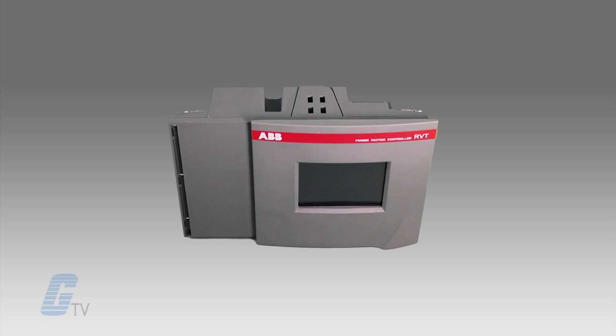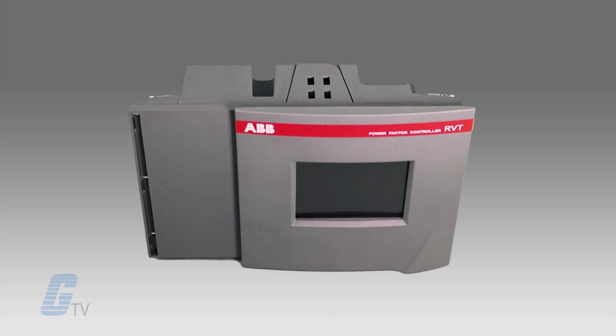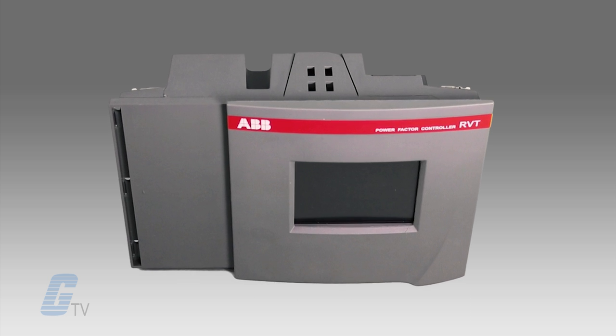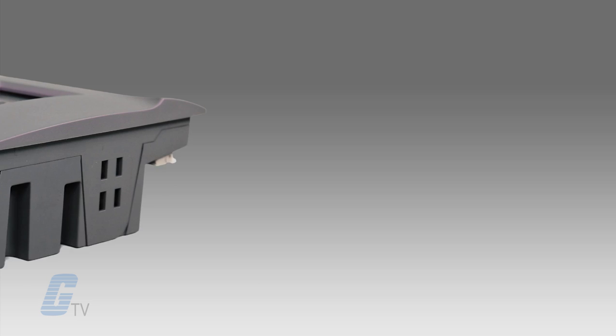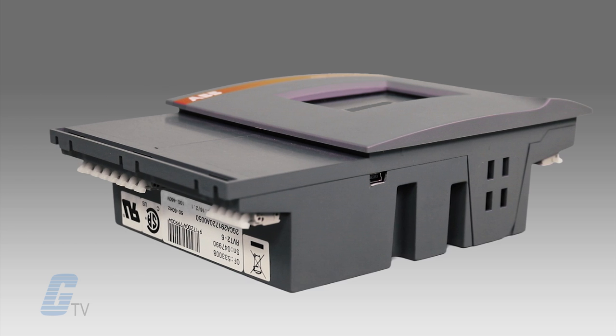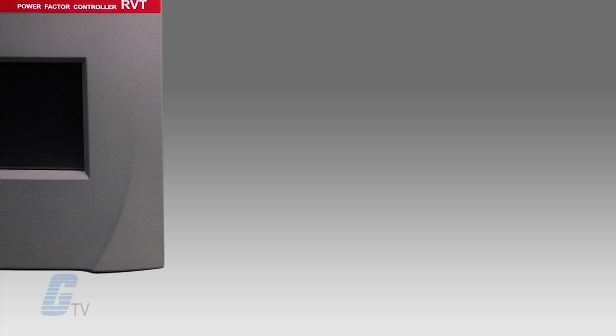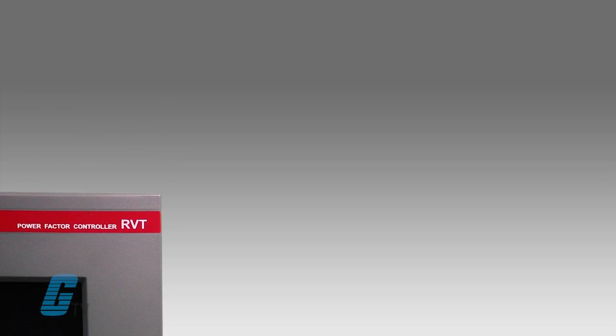ABB's RVT12 Touchscreen Power Factor Controller offers power factor correction for both balanced and unbalanced loads. It also addresses power factor issues from both single phase loads and three phase balanced and unbalanced loads. The RVT is also capable of compensating each phase individually or compensating all three phases globally.